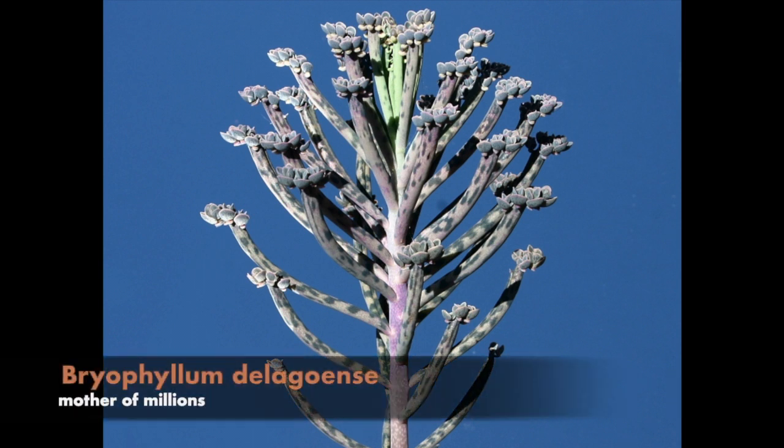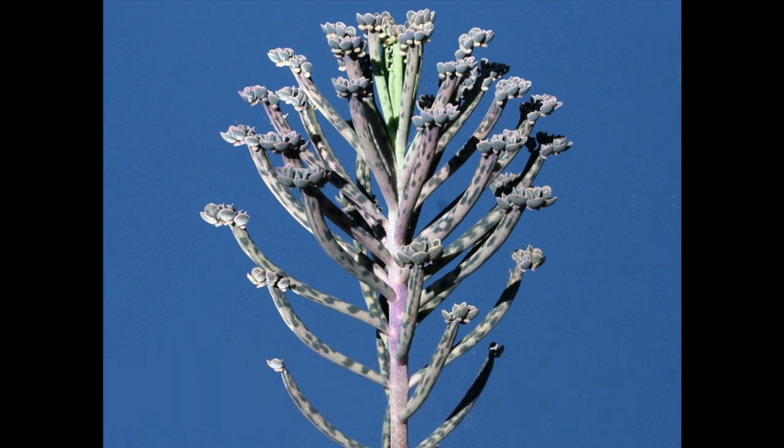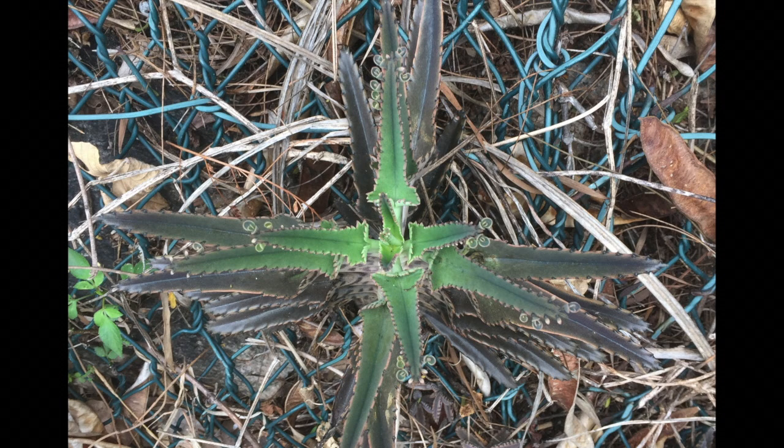The mother of thousands plant is often confused with the mother of millions plant, which you can see in this photo, because of their similar place of origin and similar growth habits. The main difference is that in the mother of millions plant, the young saplings only grow at the ends of its leaves, whereas for the mother of thousands plant, the young saplings can grow all along the edge of its leaves.